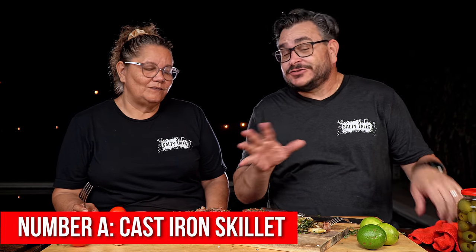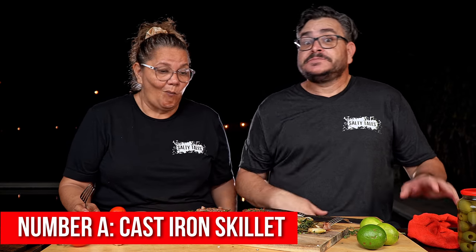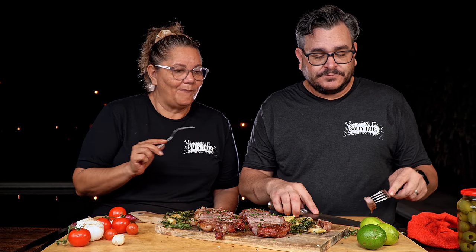Both steaks are ready. I'm not going to tell Miss Ninja which one is which — I want her to try first and tell me which she thinks is better. We'll call them A and B. She cuts a piece of steak A and tries it.